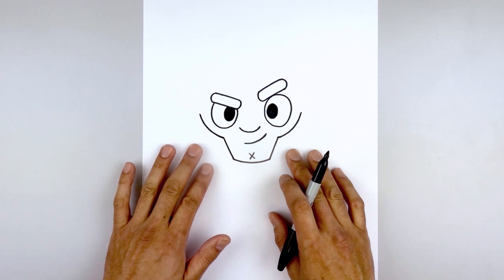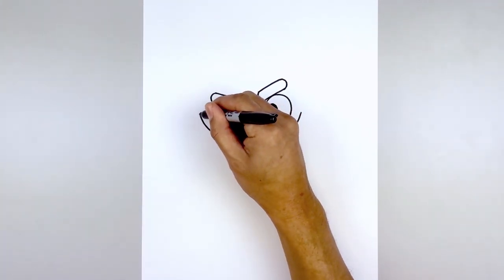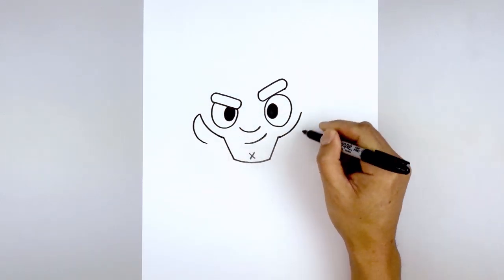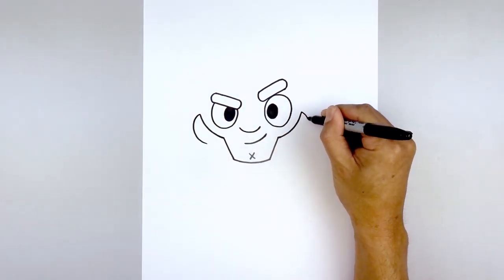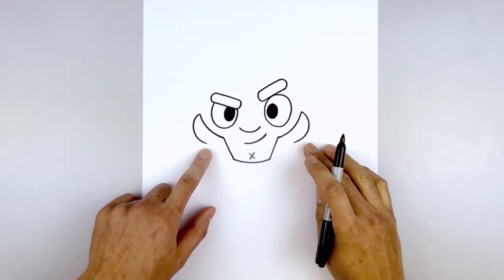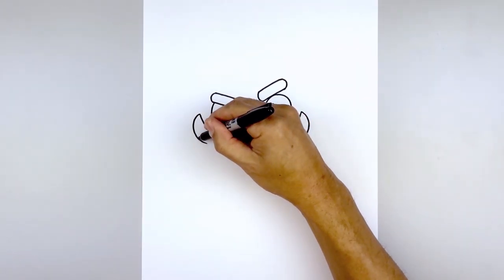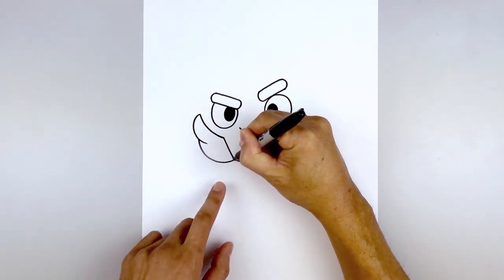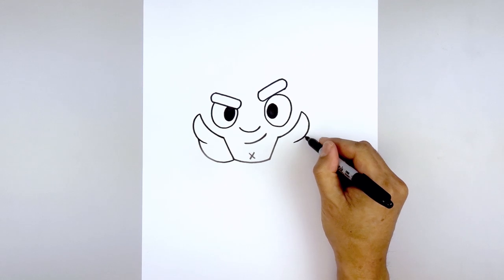Now we're going to go back up and draw the outside edge of the beard. Starting on the left side, curve this out, down, and then hook that back in. Do the same thing on the right — going out, down, and then in. Now we're going to do an overlap: step back out, curve down, in, and then pull that up towards the bottom corner of the chin. Do the same thing on the right.